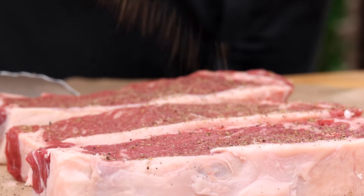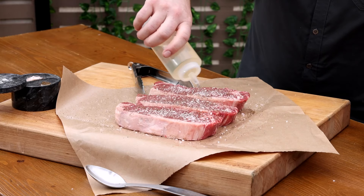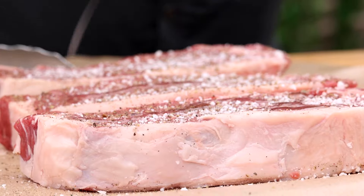I forgot to add the oil before the seasonings here, but that's okay. We just want to make sure there's a little oil on the surface to get it searing quickly.